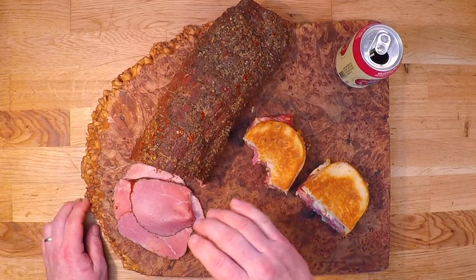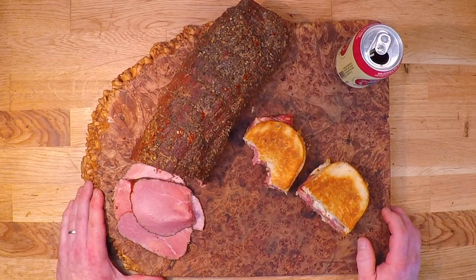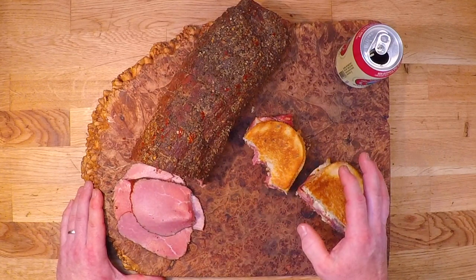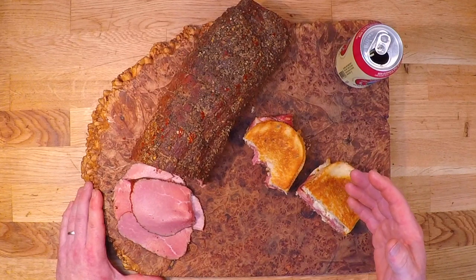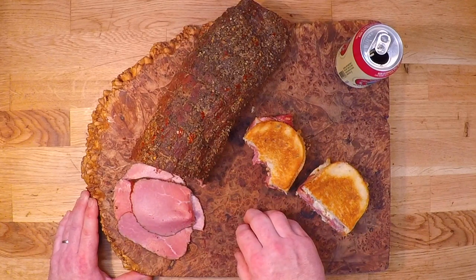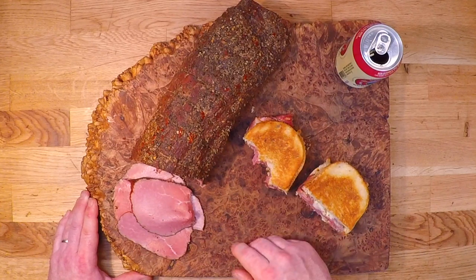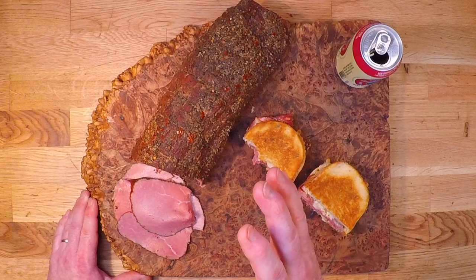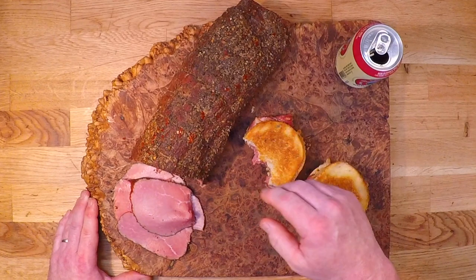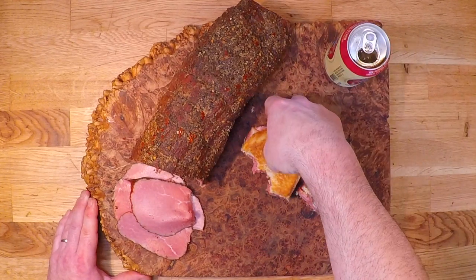This is absolutely as good as any deli pastrami you're gonna find out there, and better than a lot of them — because a lot of those have been pumped up with a whole bunch of water, and I don't like paying upwards of $15 or $20 a pound for water. All things included, this one ran me under $4 a pound, and at that price I can do up a bunch of these, pop them in the freezer, and never look back at that deli counter again. I am so glad I tried it, it was totally worth it, and I hope you try it too because I know you're gonna love it. Thanks for watching!